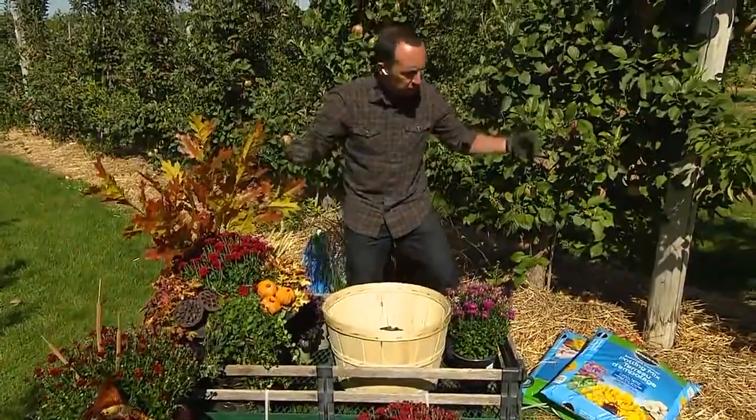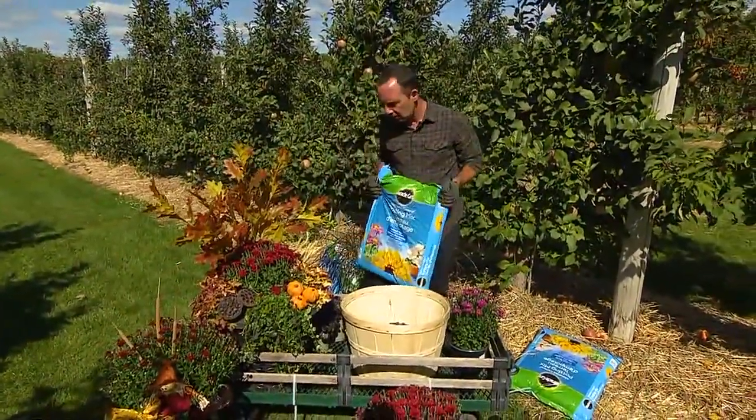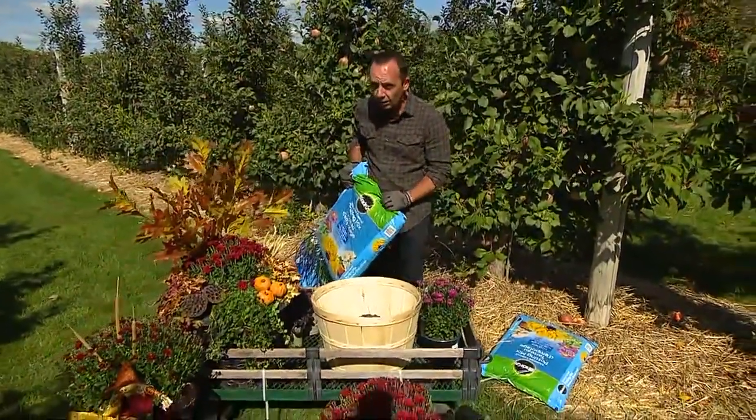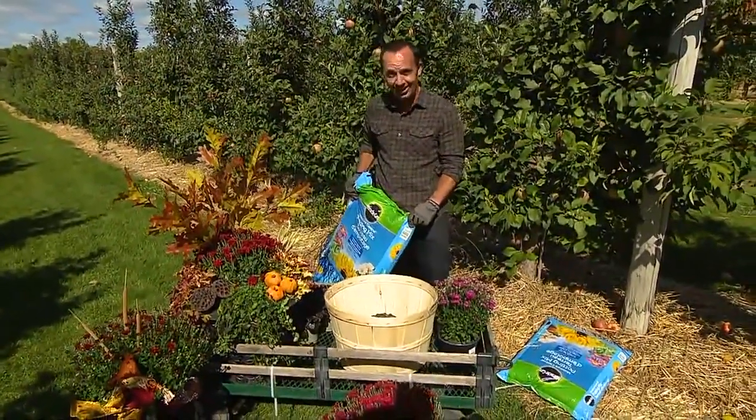We need to use a potting soil, of course, which is just the potting mix that we have right here. And then it's all about those plants that make it look like fall, because we want to theme them as fall. When selecting plants, we've got to remind ourselves that there's frost, there's winds, there could even be freezing rain.